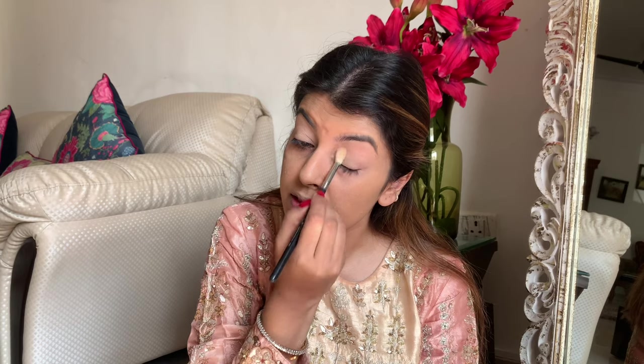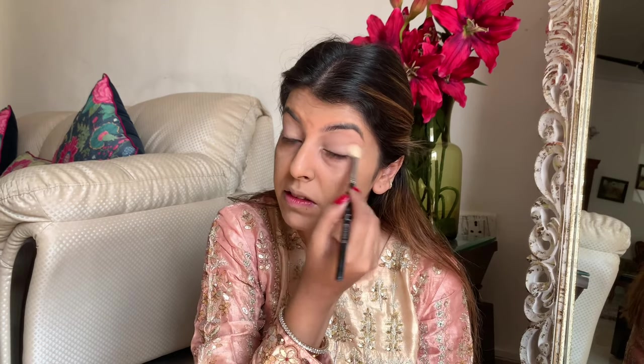Next I'm going to set it with my favorite Laura Mercier translucent powder. I'm just using any brush to set my eyelids. I have very greasy eyelids, so I always make sure that I have a nice matte base.